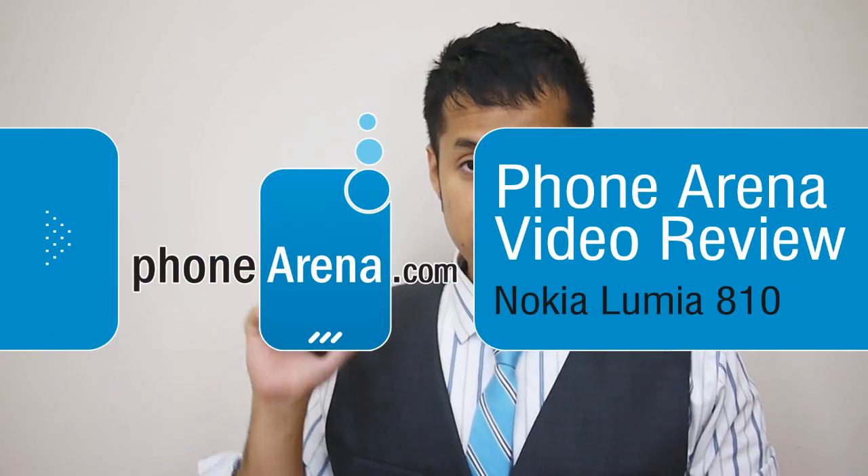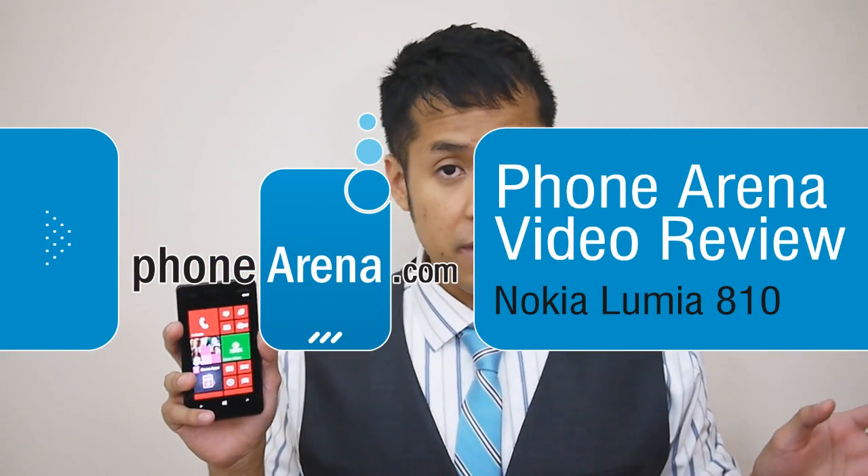Hey guys, John V here from Phone Arena. Right now you're watching our video review of the Nokia Lumia A10 for T-Mobile. It's an upcoming Windows Phone 8 device for them.